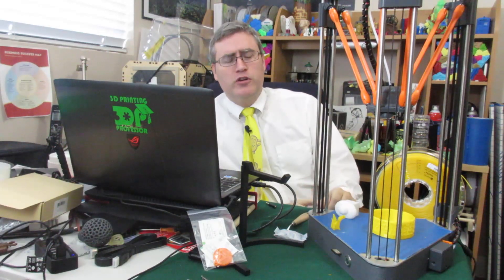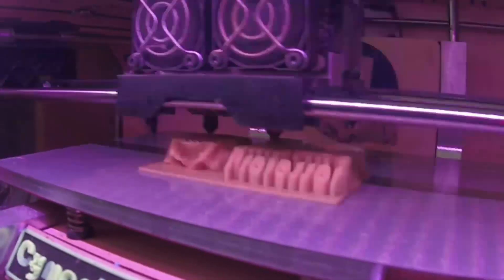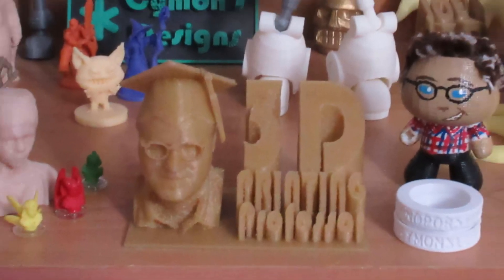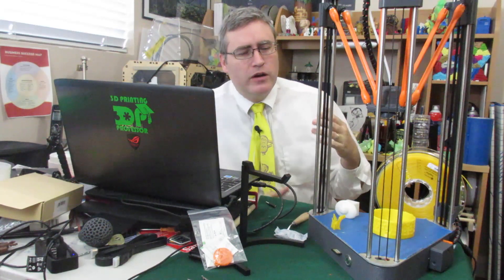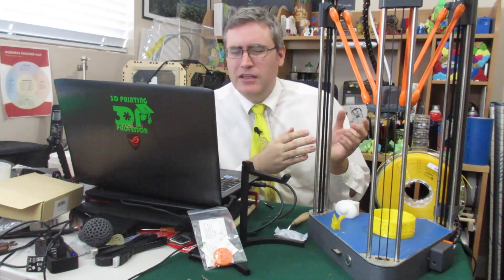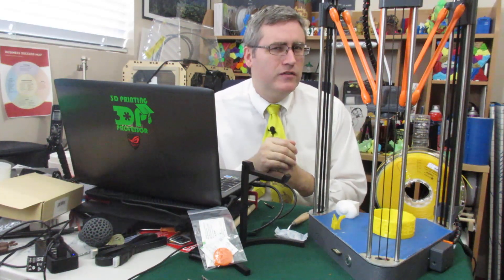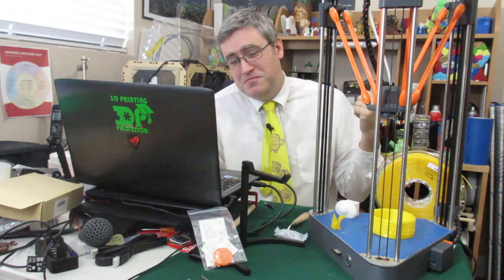The Neva 3D printer, coming to us from the Dagoma system, is a 3D printer you can buy. I'm having a hard time working through my feelings and thoughts about this 3D printer because it feels like for every good and clever decision it makes, there's an equally weird decision on the other side to consider — and overall it's leaving me with a sense of... ehhh.